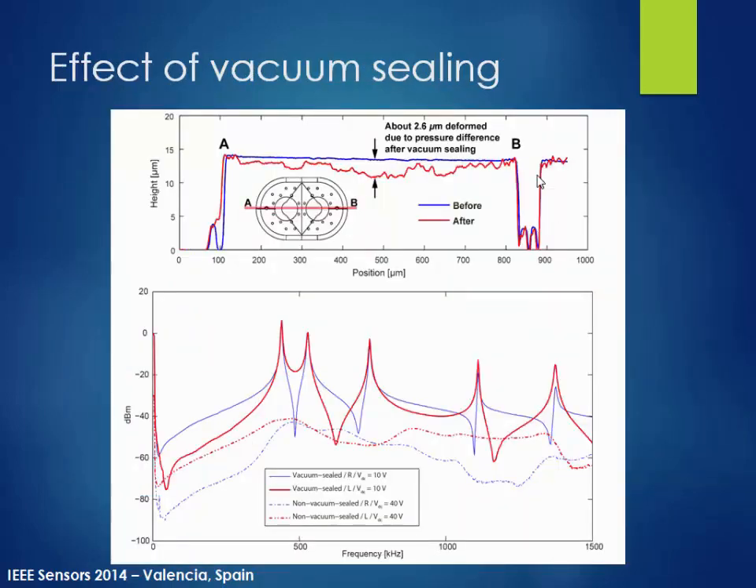Here's the measurement we did to verify the vacuum sealing effect. The first graph shows the profile change before and after vacuum sealing. Before vacuum sealing, the profile remains pretty much flat, but after the process, the pressure difference inside and outside effectively brings down the beam and also slightly deforms the diaphragm — we measured about 2.6 microns of deformation at the top surface. We also measured frequency response before and after vacuum sealing; the dotted line is before sealing, and the traces with sharp peaks are after — the effect is quite obvious.